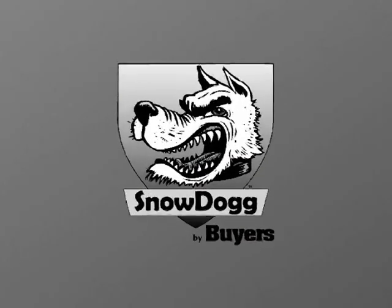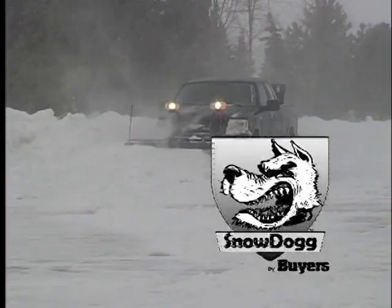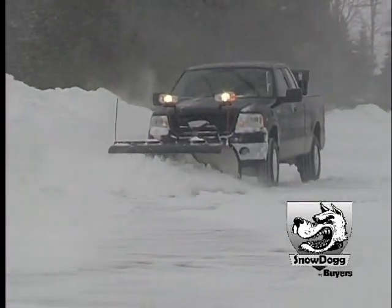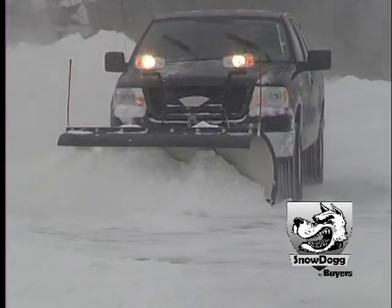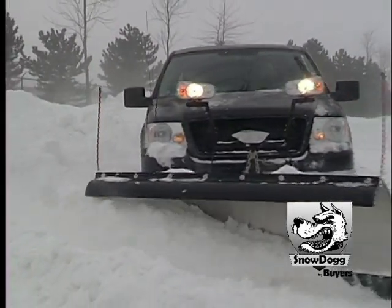Introducing the finest quality professional series plows in the world. Byers Snow Dog Plows utilize the highest quality components to yield maximum performance and unmatched durability, and we do it for the best value in the market.